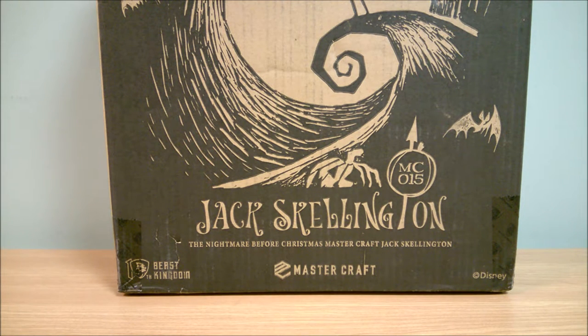Hey guys, it's Collector Sleuth here, and today I have a Nightmare Before Christmas Beast Kingdom MC-15 Jack Skellington Statue.